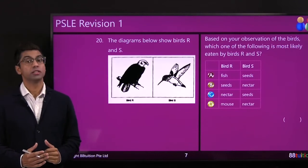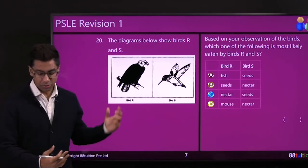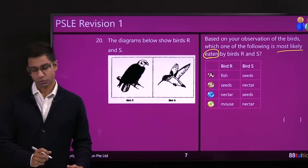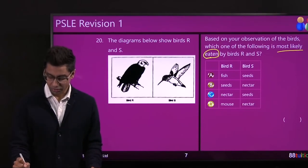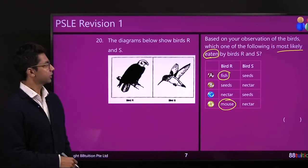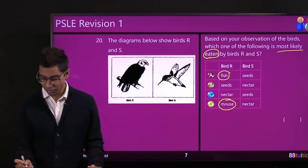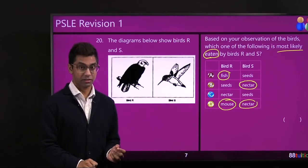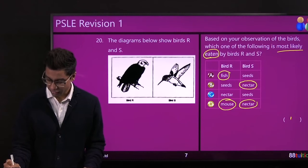Question 20 is about bird adaptations — structural or behavioral. We have two birds and the question asks what each bird most likely eats based on its beak. Bird A has a beak like an eagle, so it likely eats fish or mice, not seeds or nectar. Bird B has a long beak, which is adapted to reach into flowers for nectar. A long beak cannot pick up seeds effectively. So the answer is D — nectar.